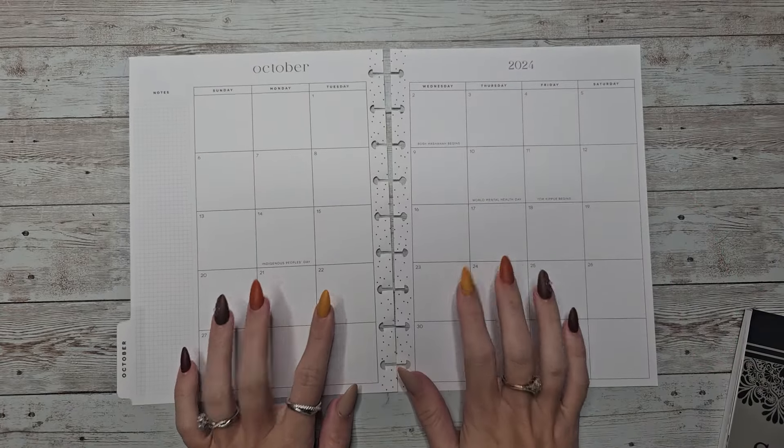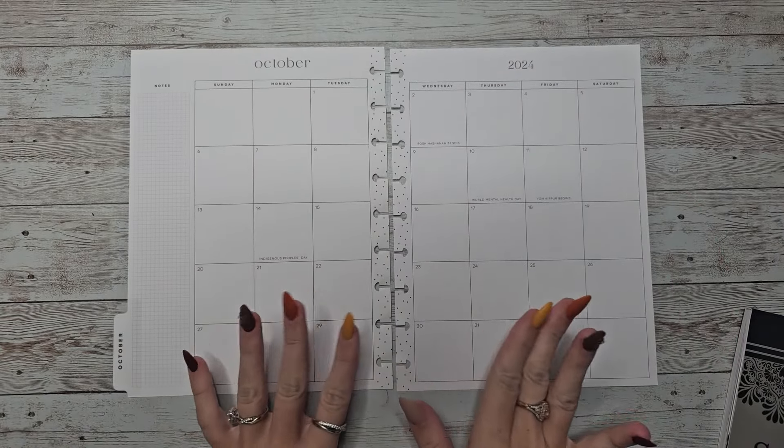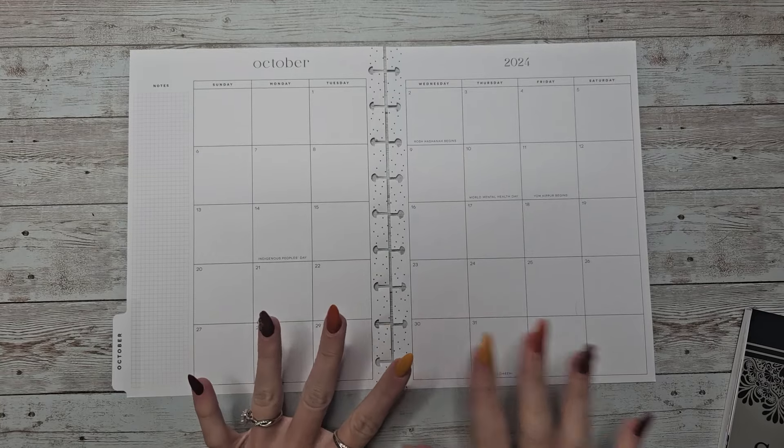Hey guys, welcome back to my channel. In today's video, I'm going to be doing a plan with me for the month of October in my catch-all happy planner.